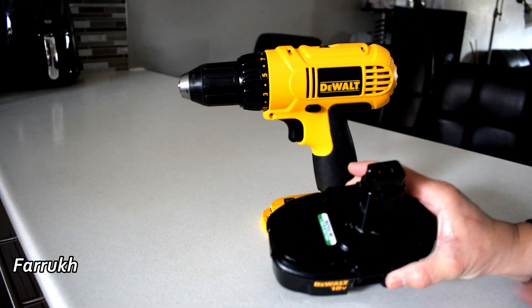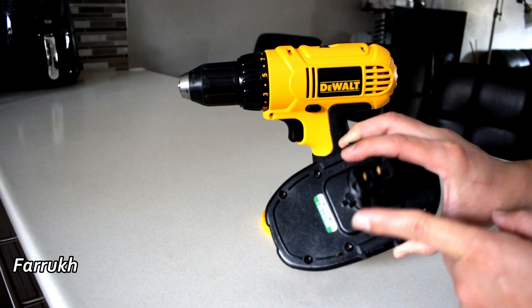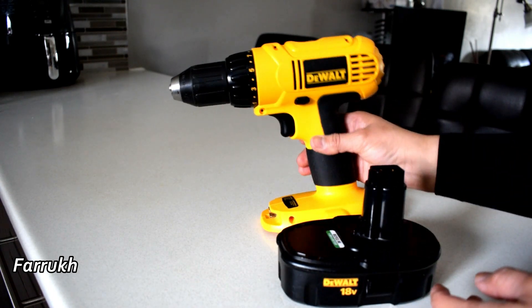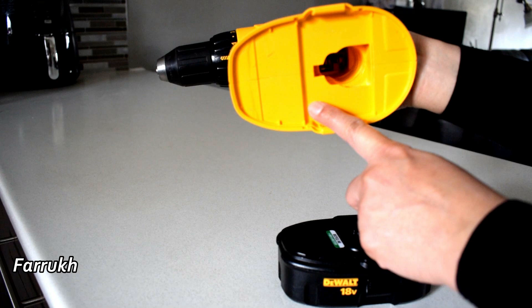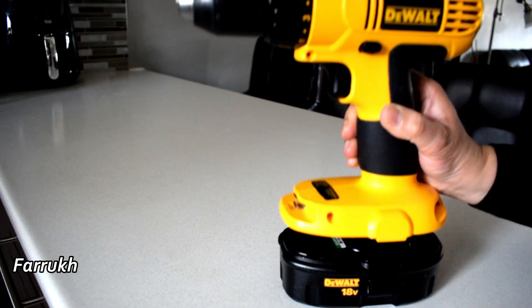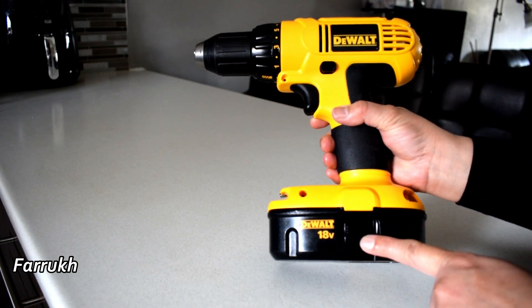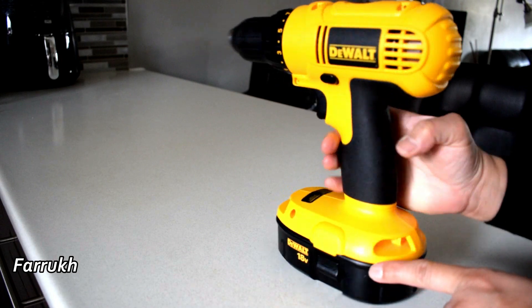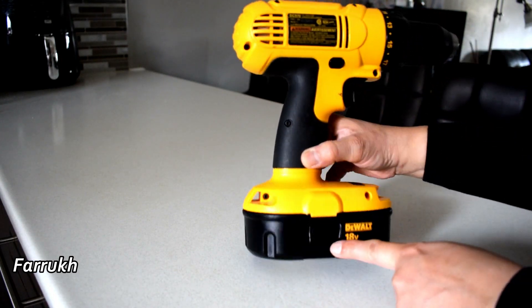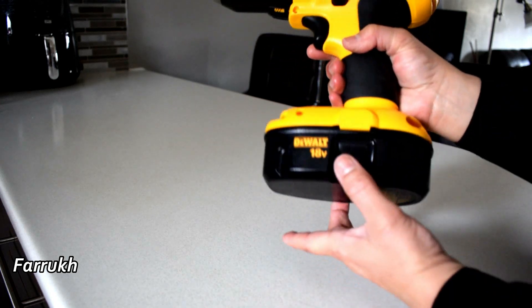I am going to put the battery in the drill machine — this side will fit here. To remove the battery, I need to push it from here and the same on the other side too.